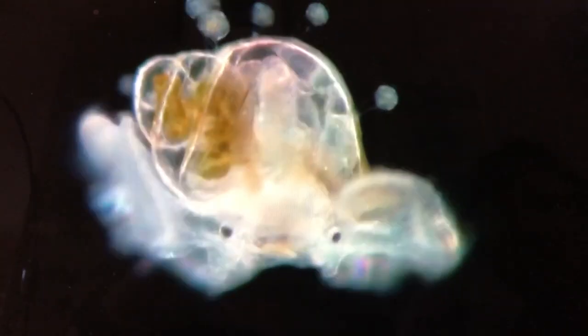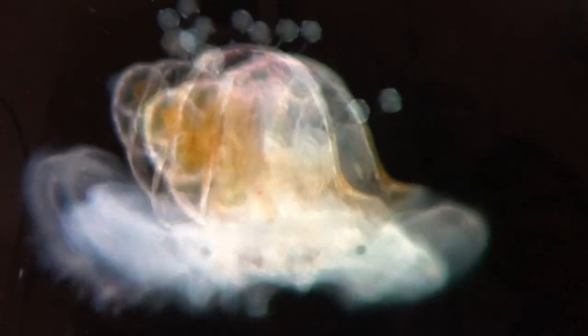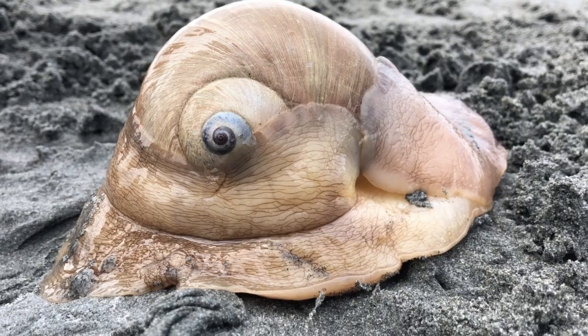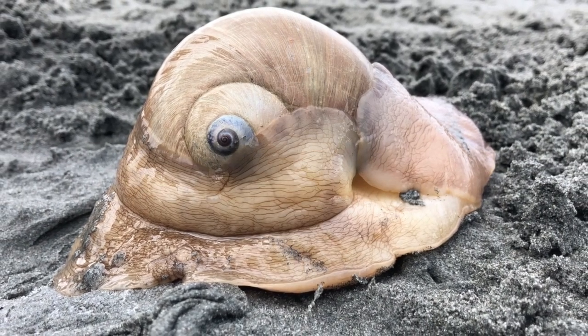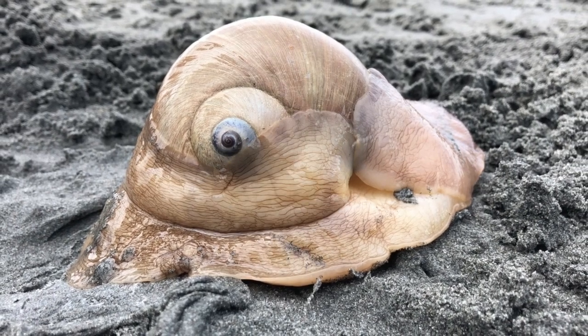They drift as plankton into deeper water, where they feed on diatoms and sea lettuce. Later, as they grow, they sink to the bottom and take on the carnivorous behavior of adult Moonsnails. Adult Moonsnails live an average of two years and have few predators — only sunflower sea stars and other adult Moonsnails.